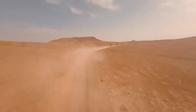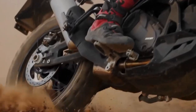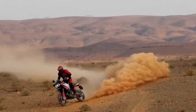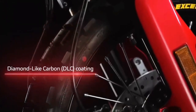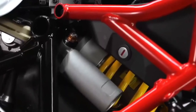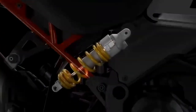It boasts a smorgasbord of upgrades over the base model Desert X. For starters, there's 20 millimeters more suspension travel at each end, bringing the overall numbers to 250 millimeters at the front and 240 millimeters at the rear. The front end wears new billet aluminum triples gripping a set of closed cartridge KYB forks that sport a Kashima coating on the uppers and a DLC coating on the lowers. There's also an Öhlins steering damper in play.